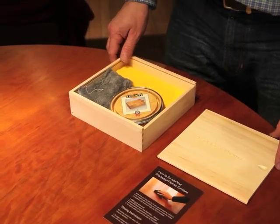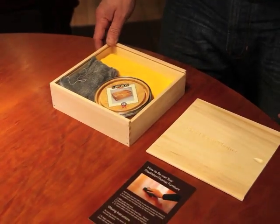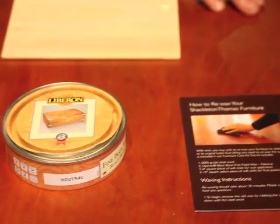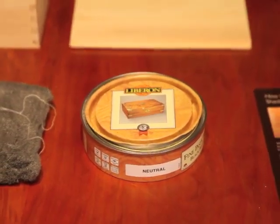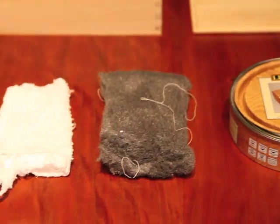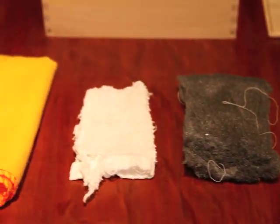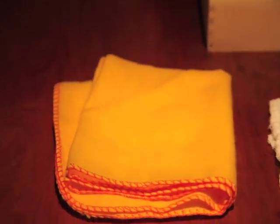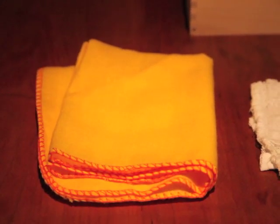I'm going to show you, with the help of a kit that we have here, how you can quite easily do this yourself and you'll make your table look beautiful. This is the kit that we supply with every piece of furniture we send out, or you can purchase it independently. It includes the wax itself, the steel wool which we'll use to buff down initially, a little bit of toweling to apply the wax, and a cloth to rub down to get your final sheen.